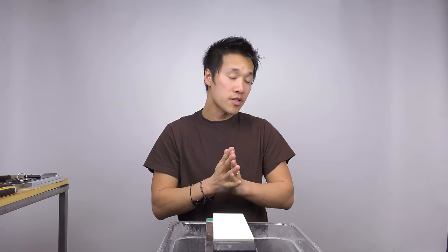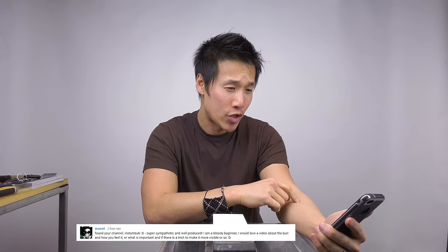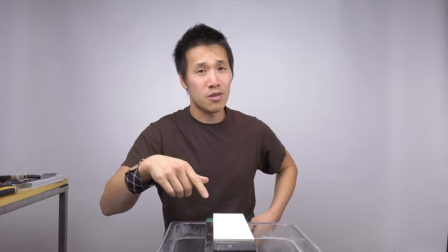Hey guys, welcome back, Ricky here. I got a message from a subscriber — hopefully I'm pronouncing their name right — who found the channel, instantly subbed, and said they're a beginner who would love a video about the burr: how you feel for it, what is important, and if there's a trick to make it more visible. This is a tutorial, and for those who don't like long videos, skip forward or hit the close button because this is going to be a longer video.